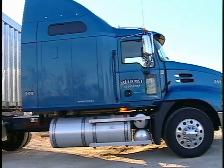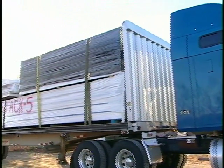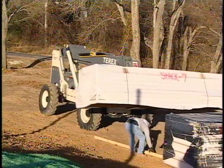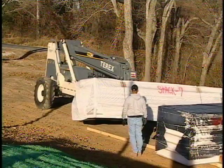For transport, each stack is wrapped completely in plastic that protects them from moisture. Once the panels reach your site, they are unloaded by your builder and placed around the house strategically for installation.